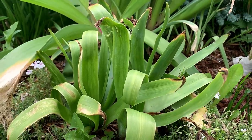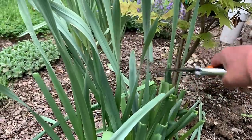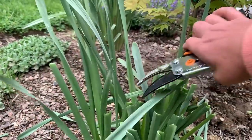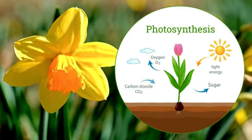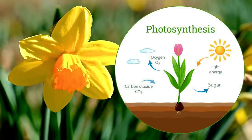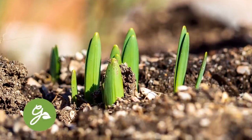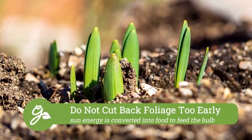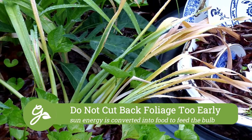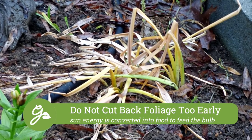So now we're left with the foliage. You may be tempted to remove the leaves of these early spring bloomers, but the foliage does have a role to play. The leaves absorb sunlight and through the process of photosynthesis, the energy is converted into food to feed the bulb for next year's bloom. If the plant cannot gather enough energy, the flowers and foliage for next season may be negatively affected. It is best to leave the foliage in place until it turns yellow and dies back naturally — this may take up to six weeks.